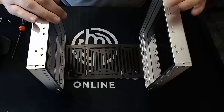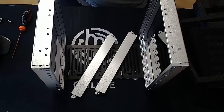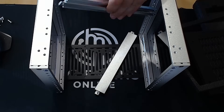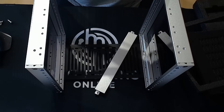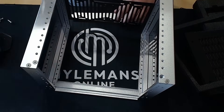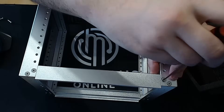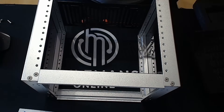I wanted something compact, efficient, and quiet, but still powerful enough to handle all my projects. That led me to the HP ProDesk 600 G4 Minis — and these little machines pack a punch. I've got three of them in the setup. Each one has an ultra-efficient Intel i3-8100T, 32GB of RAM, 2.5GB networking, and 2TB of NVMe storage. Thanks to Proxmox, I can run multiple VMs and containers across the cluster. With Ceph, distributed storage is fast, redundant, and super flexible. The 2.5GB networking ties it all together nicely, and surprisingly, the whole thing only sips power compared to traditional server hardware.